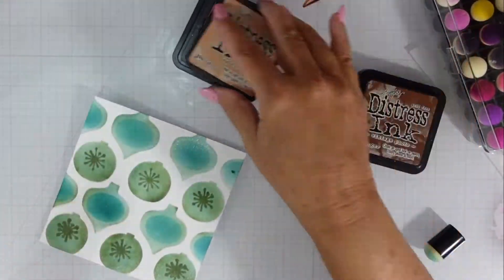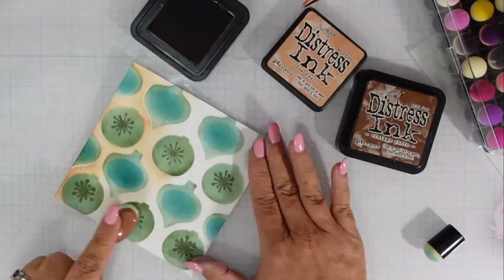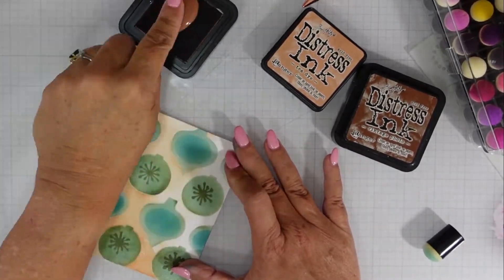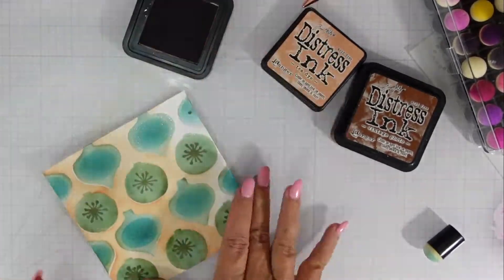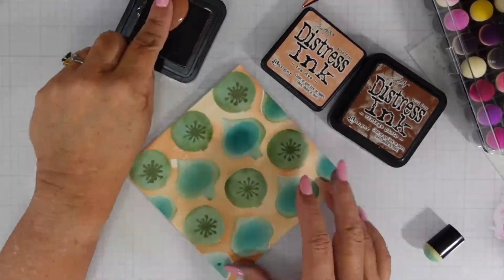I'm going to start with a light layer of that tea dye over the top. I have that glossy goodness at the top of these ornaments because of the clear embossing powder, and then I'll add that vintage photo ink.